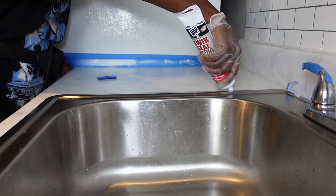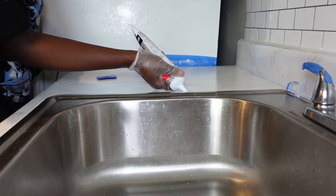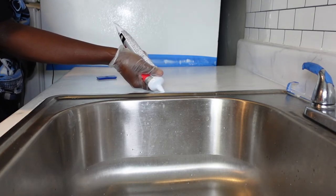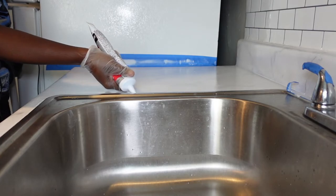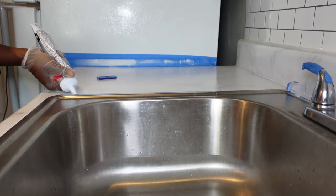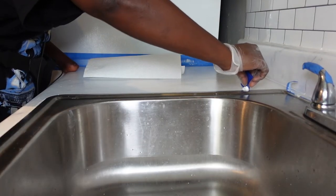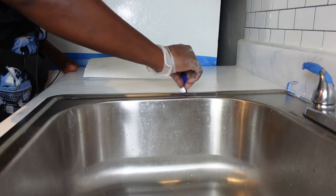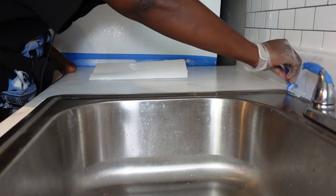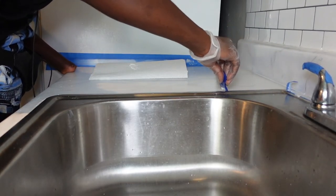Right now I'm going ahead and re-caulking around the sink. I love to caulk because it definitely gives everything a nice, clean finish. I am going in with my caulking tool — I just love the smoothness of it. We are going to link that in the description below. Just use the caulking tool to clean up those edges and make sure everything looks really nice and neat.